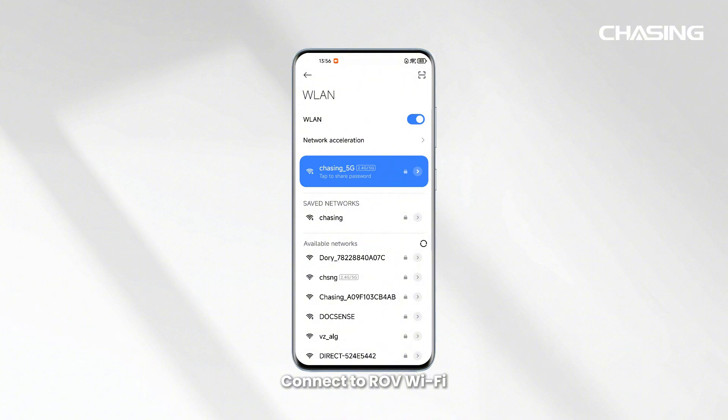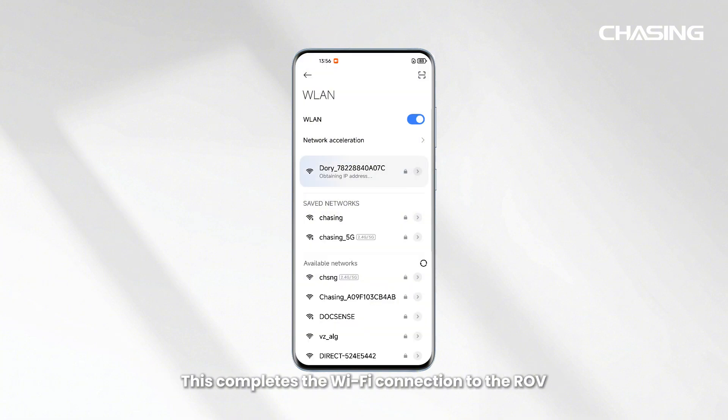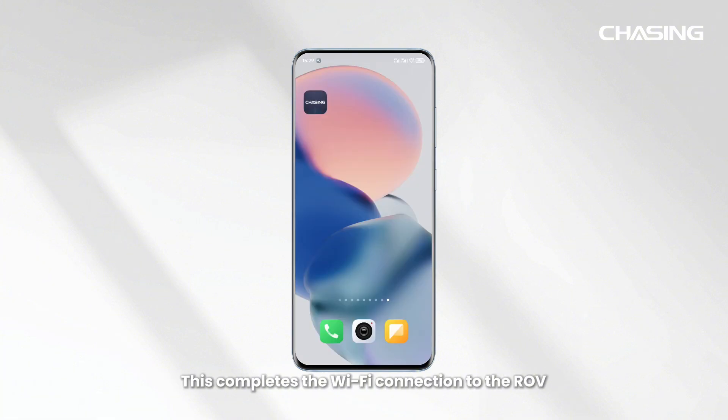Connect to ROV Wi-Fi. When Dory Explore is powered on, go to your phone or tablet's Wi-Fi settings. Enter the password 12345678 to connect to the Wi-Fi network beginning with "Dory". This completes the Wi-Fi connection to the ROV.